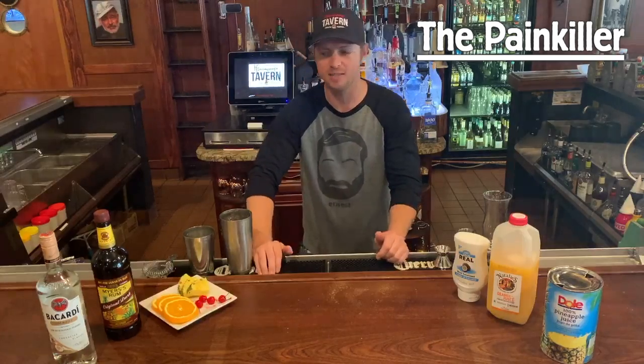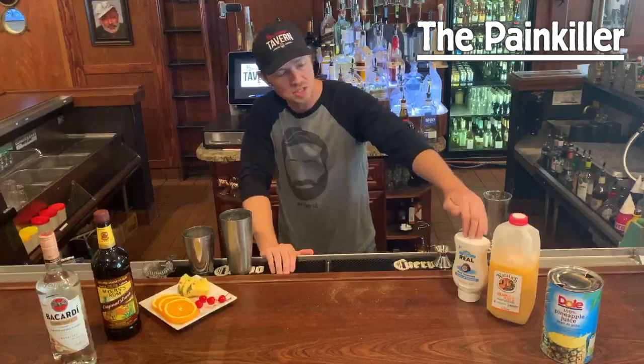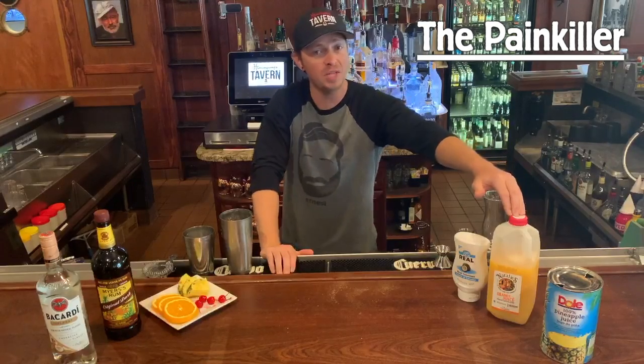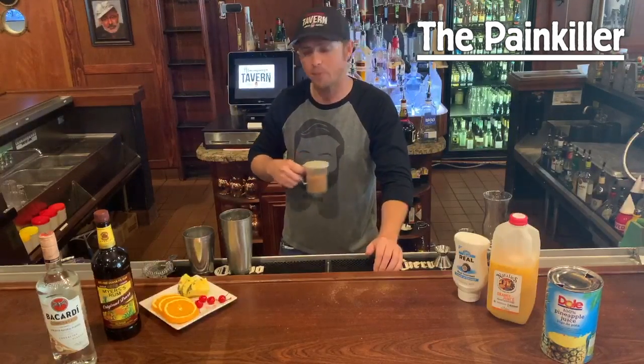Now what are you gonna need to build this tasty cocktail? You're gonna need a Bacardi coconut, some Meyers dark rum, some coconut cream, some fresh orange juice — we like to use Natalie's here at Hemingway's — some pineapple juice, as well as some nutmeg for a final topper for your cocktail.